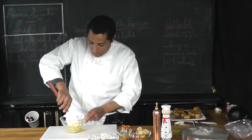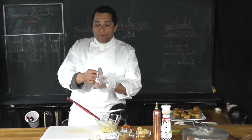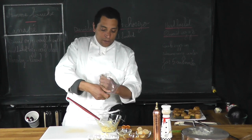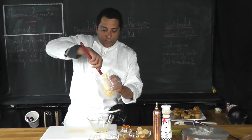My mix is done. I'm going to take a pastry bag with a star tip and put the mixture into it just like that.